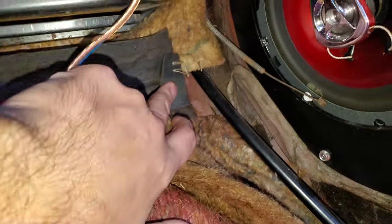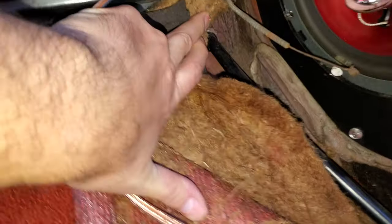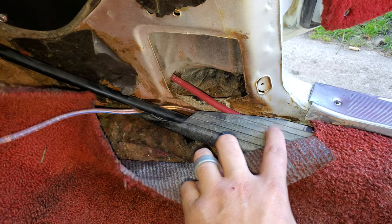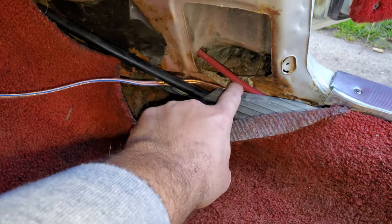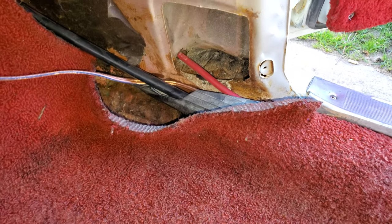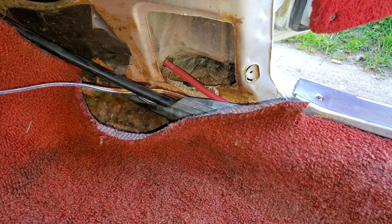This is where the lines come in — right through there. You run down here along the door. This is actually inside your car — there should be a plastic tube that goes all the way down, so the lines run pretty good in there. I've got my welding wire that's running my compressors.